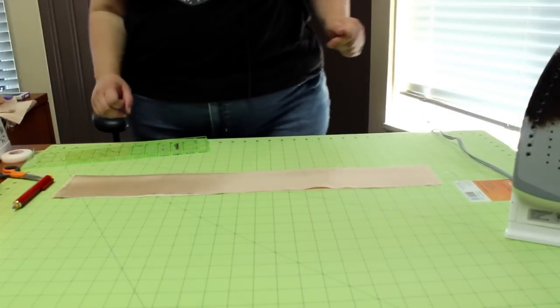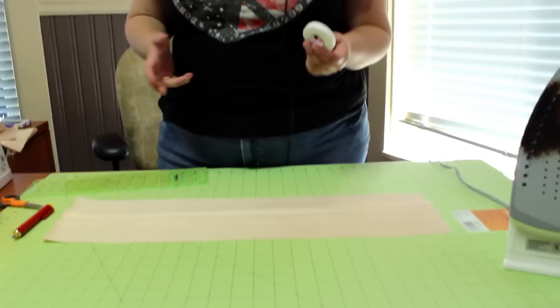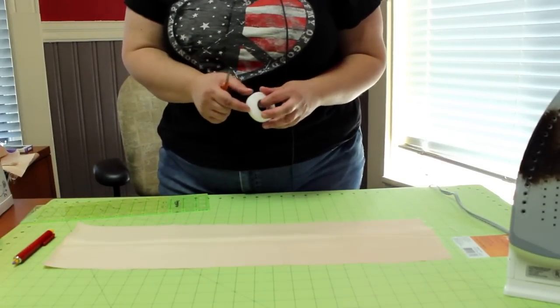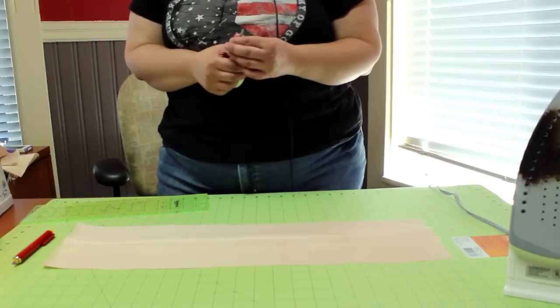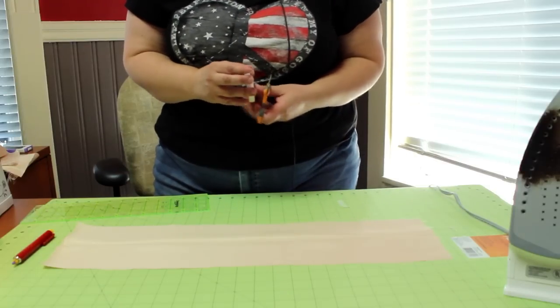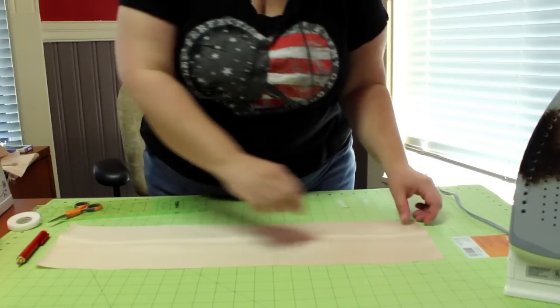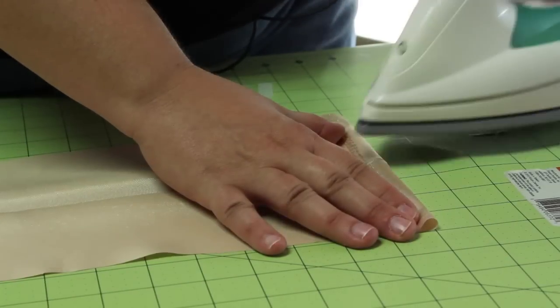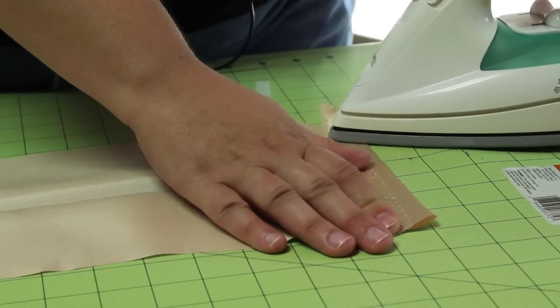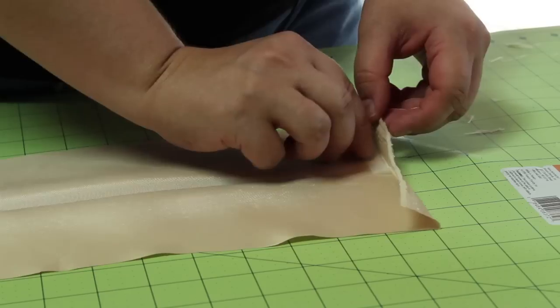Now that I've got that squared up, I'm going to iron in the crease. Then I open up the piece of fabric — this is where the hem tape or stitch witchery comes in handy. To make a very clean closing seam on the waistband, I fold in the edges. To do that without sewing, I use hem tape with a one-inch fold, iron it down, and in the center place my hem tape to get it to stick.